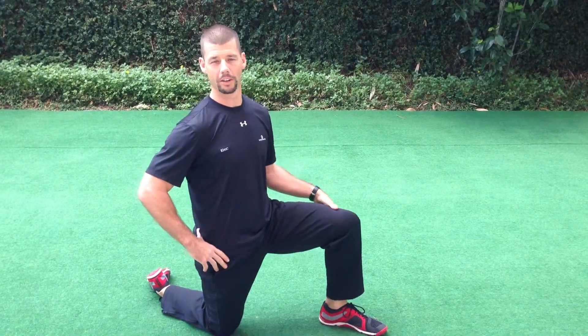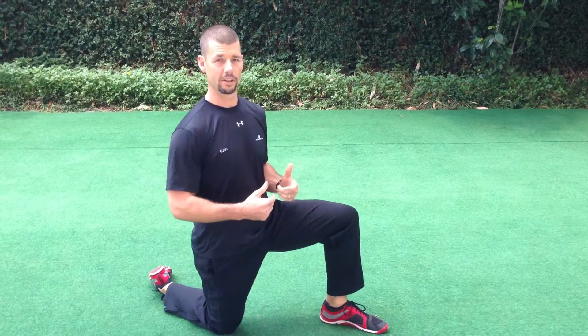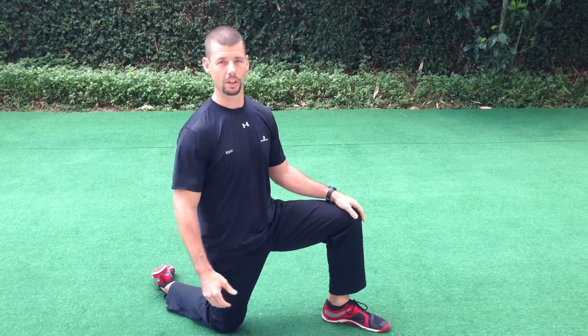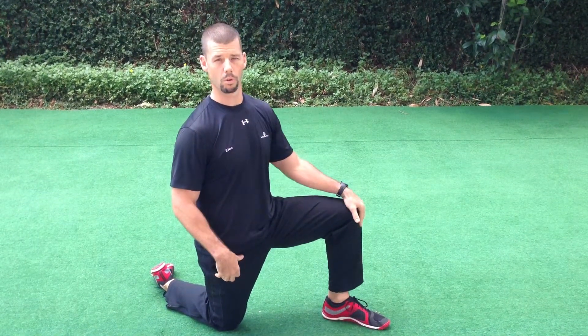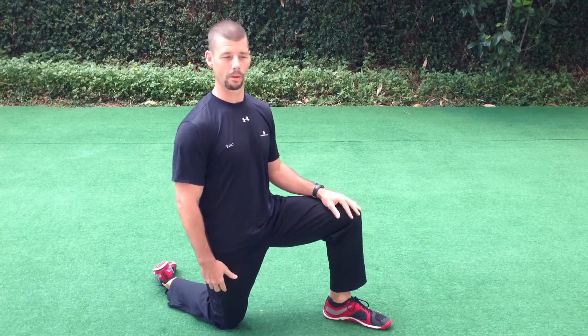My name's Eric Vaughn, personal trainer at the Houstonian Club. I'm going to show you an exercise today that is great for low back rehab. If you've had any kind of lower back issues, a lot of times people have trouble with core work, and so they're at a loss of what to do to fix that problem.